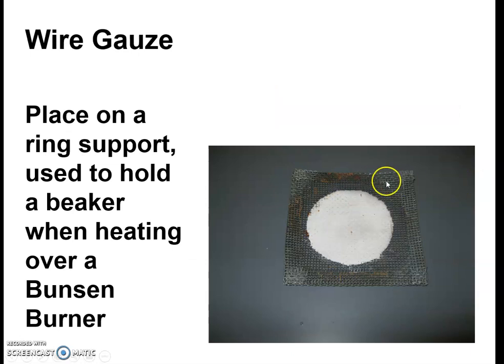Wire gauze — this is a piece of equipment that goes over a ring on a ring stand. You could set a glass beaker or an Erlenmeyer flask on it and heat it with a flame below. The white pad is a heat-resistant pad so that the wire doesn't get so hot it melts when you're heating. We use it in conjunction with the ring stand, and I will show you the setup in class.